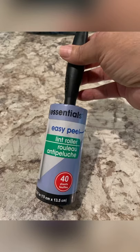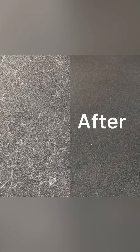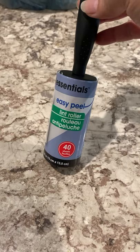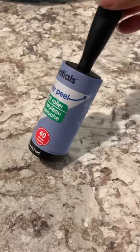I used this lint roller to get rid of my pet's hair — look at this before and after. I got mine from the Dollar Tree. I used it on the carpet and it was so easy to get rid of my dog's hair.